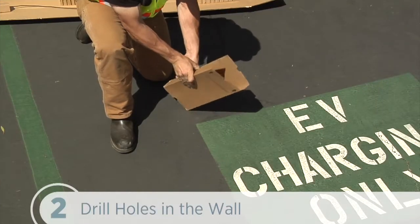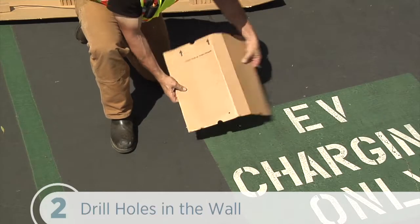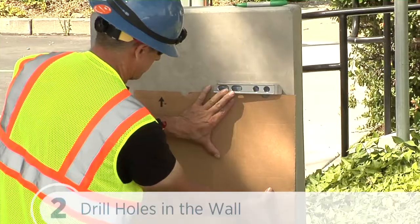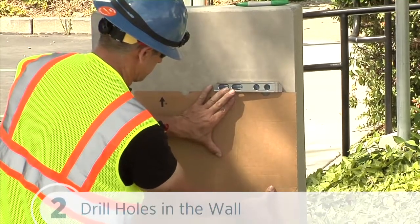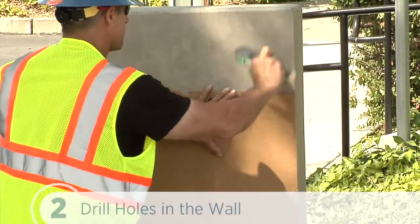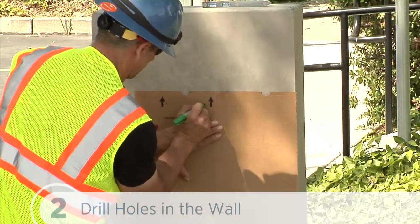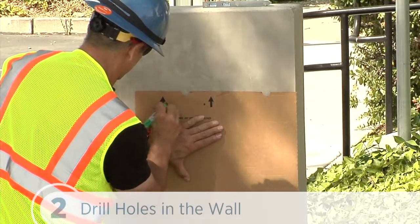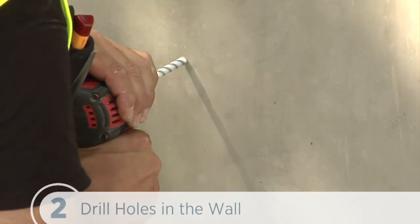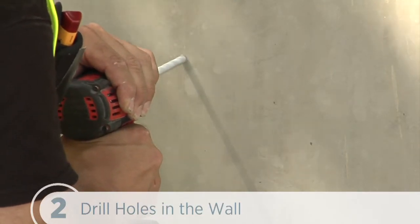To use the packing box for the brackets as a template for drilling the wall holes, we tear the packing box along the perforation to allow it to lay flat and place the template against the wall. As described on the packing insert, we'll align the top to 49 inches above the floor or ground. We'll need to make sure that the template is level and the side of the packaging insert is plumb. Now mark the four mounting holes, then drill four holes in the wall at the marked locations. Check the installation guide for specifications for the 3/8-inch fasteners and 5/16-inch holes for various wall types.